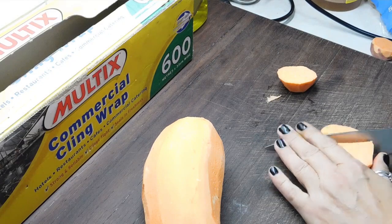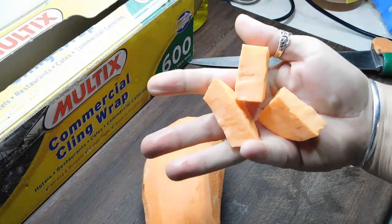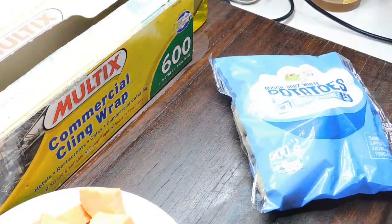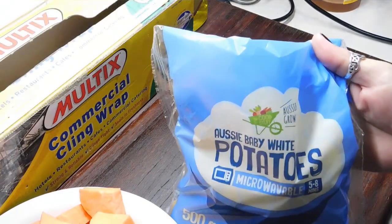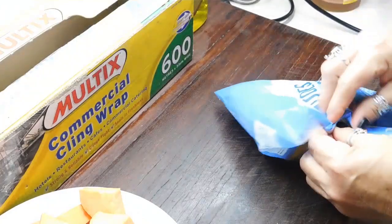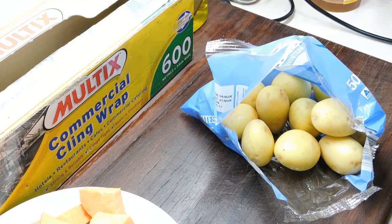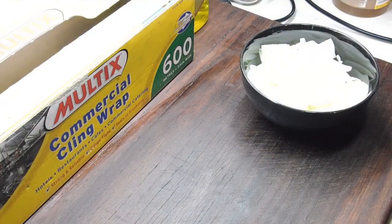Cut them into that sort of size pieces, chuck them in a bowl and set them aside. Now the next thing we need is 500 grams — half a kilo — of baby white potatoes. I'll just get the Aussie ones. 500 grams usually always works out to 12 of them. Give them a good wash in some cold water, then cut them all in halves and stick them in another bowl so they're ready to go. Now we want two medium brown onions — peel them, slice them up and set them aside.